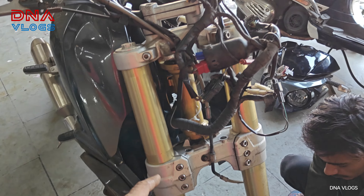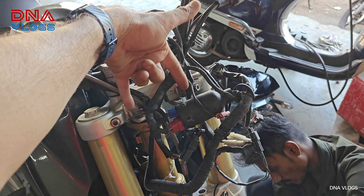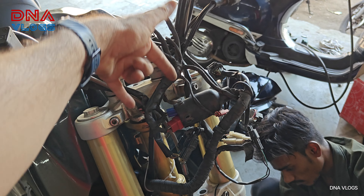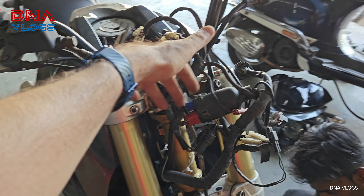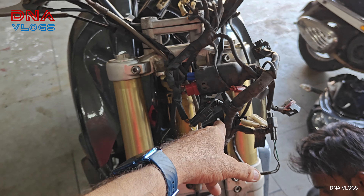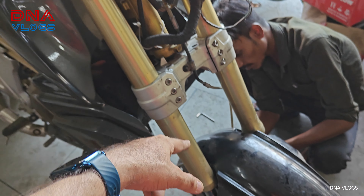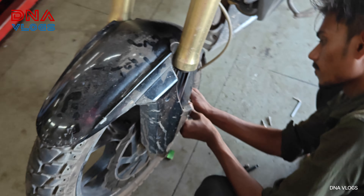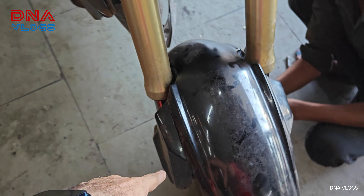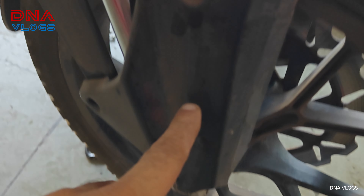We've come to SK Auto Care to do this. To remove the cone set, you need to remove the two headlamp bolts at the top. Once you do that, the headlamp will pop out. Once it pops out, just remove all the cabling, and then start removing the brake first.